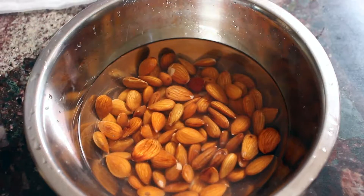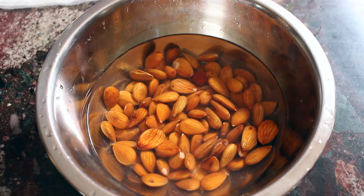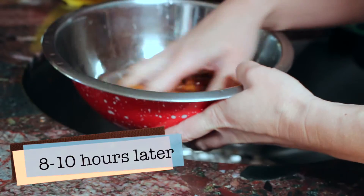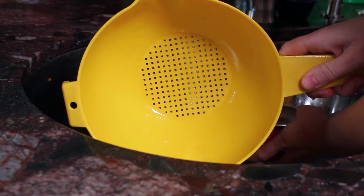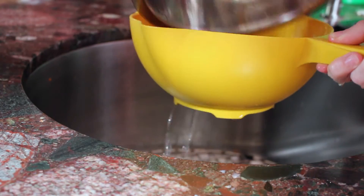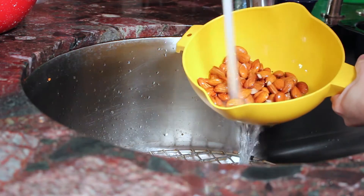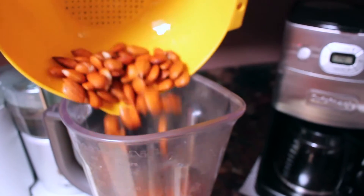The very first thing we're going to do is soak our raw almonds in water overnight — this is very important. I placed one and a half cups of raw almonds in three cups of water. The next morning, I give them a little rinse using my strainer. It's very important that you don't use the same water you soaked them in overnight, so rinse them well. Now our almonds are ready.